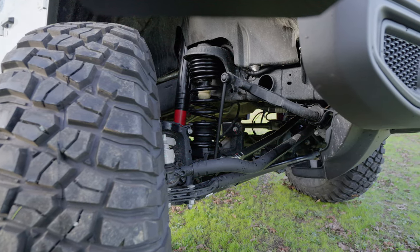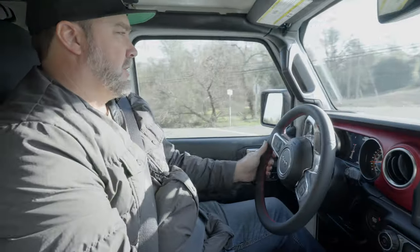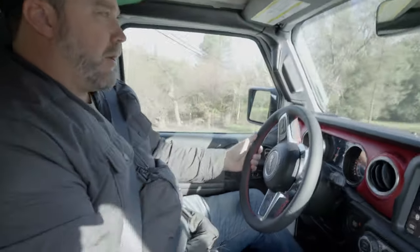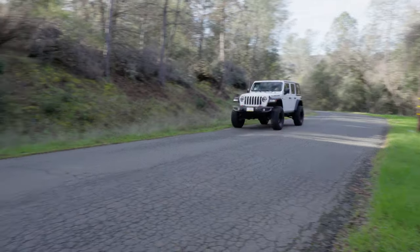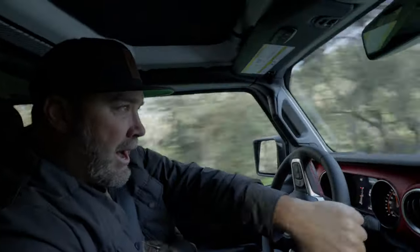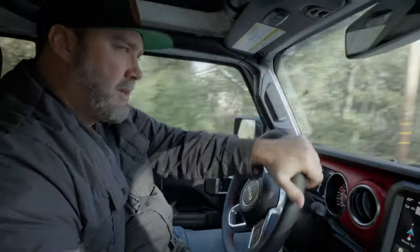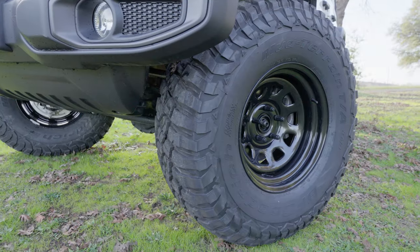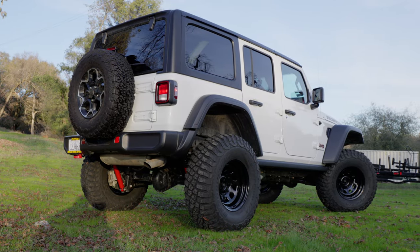The coils happen to be the Metal Cloak dual rate coils. We put all different brands and versions of coils with our kit depending on what the customer is going to do. This is a little one-lane windy road with all kinds of potholes, and we're going to rip up it. This thing is literally like a sports car — no body roll, shocks just eat up the potholes.